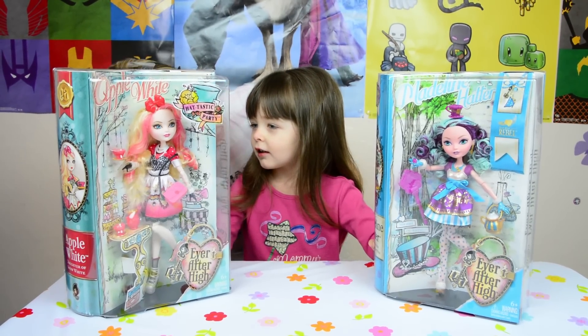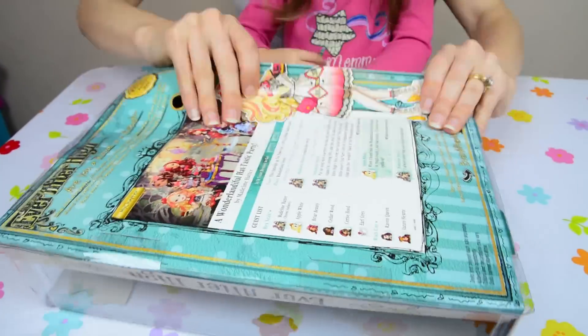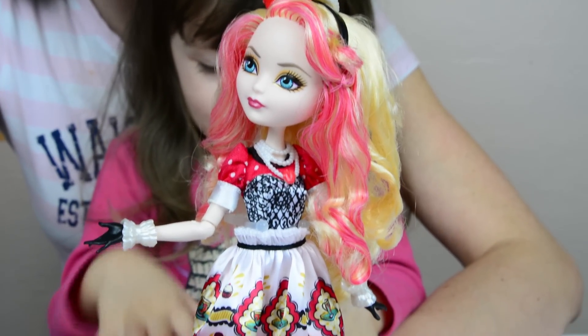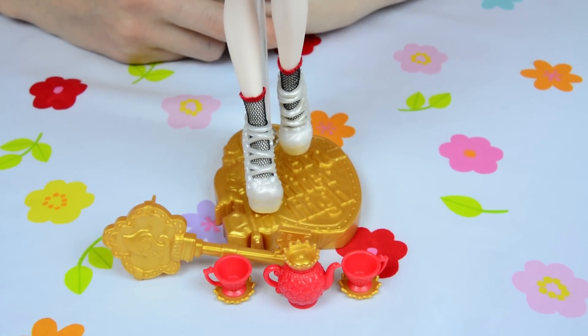Which one would you like to open first? This one. Apple White? Alright, let's open her. Here's our pretty little Apple White out of the box.